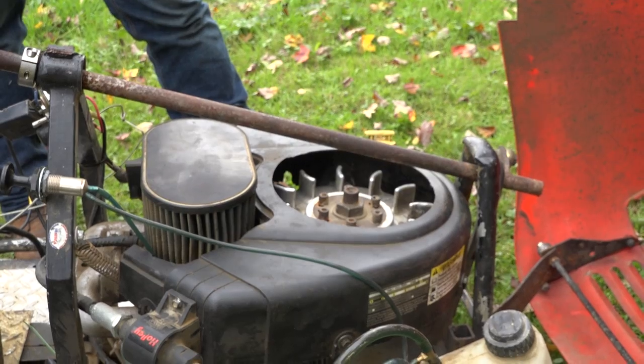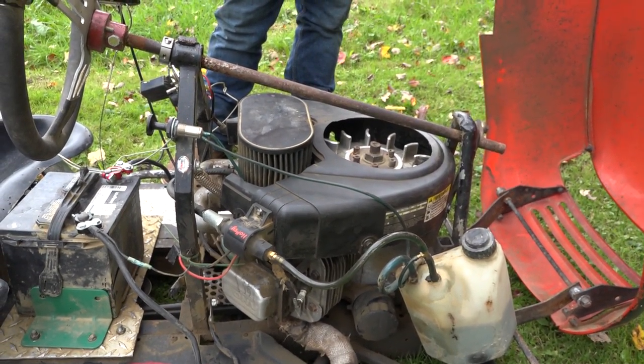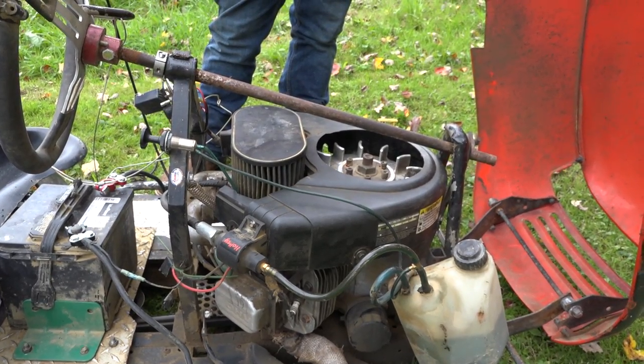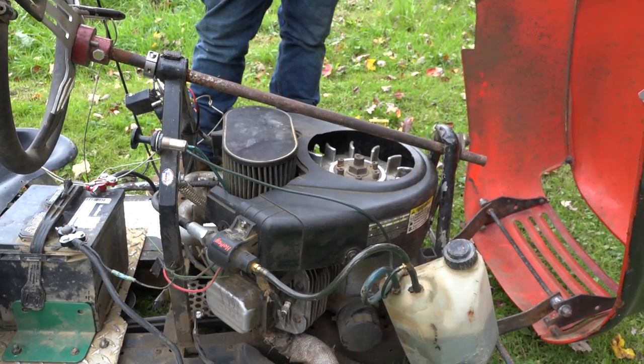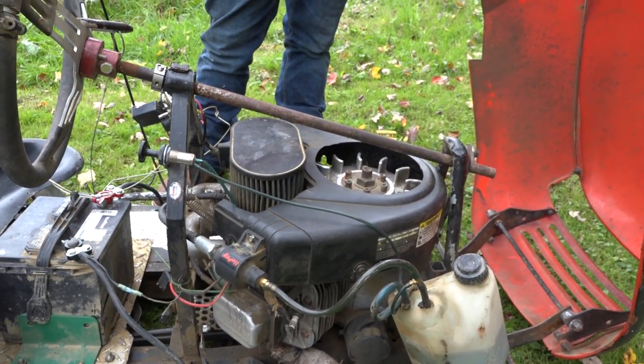What else is different than a regular lawnmower here? The regular lawnmower has a steel flywheel, which is heavier and makes the cam work a little bit more. So we put an aluminum flywheel on it to make the cam lighter and spin more, get more RPM. It makes it faster.